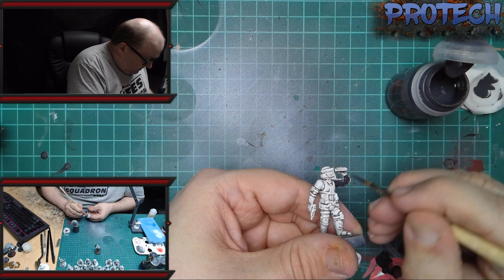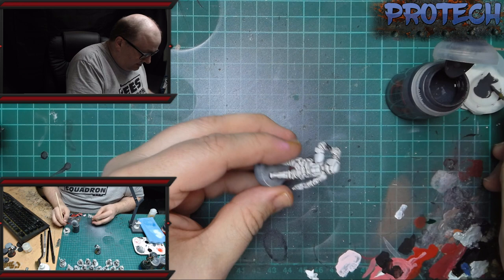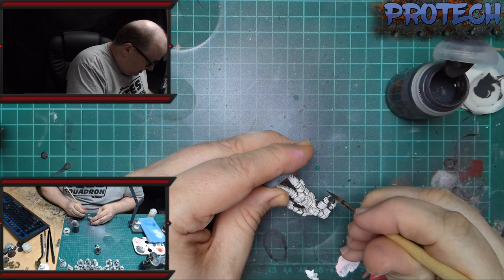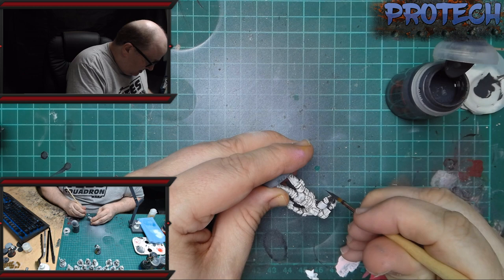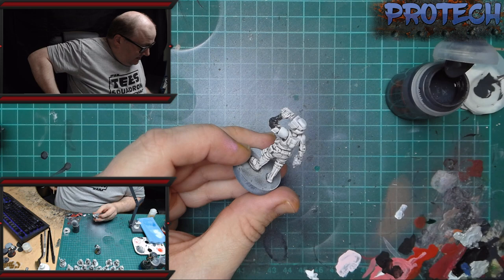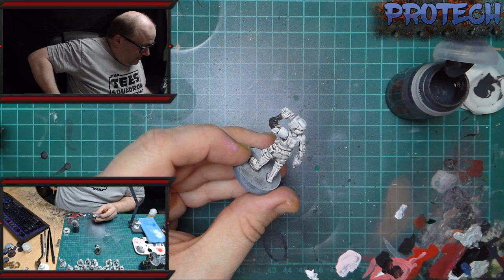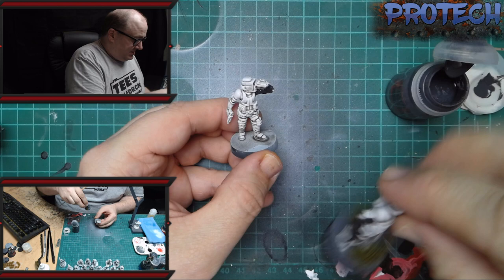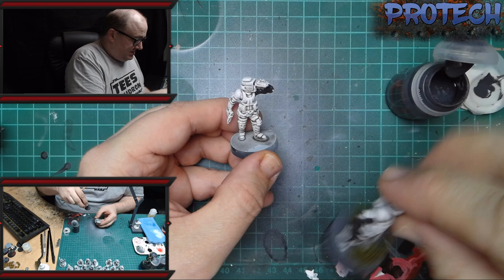Straight from the pot — as I said this is already thinned paint, so where you need to thin it I already have it set up in the pot ready to go. Just quickly do the black all over, and where the armour is just make sure that you're not clipping any of it — or the binoculars — and go around the whole model and get it to that sort of stage.